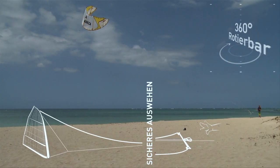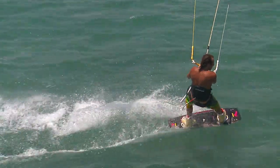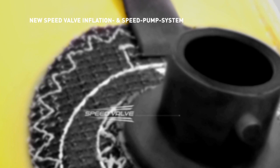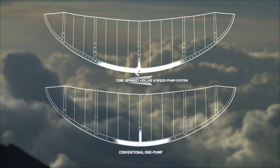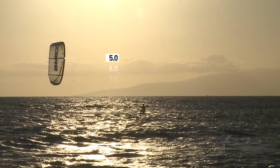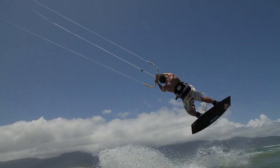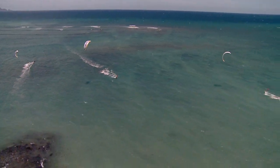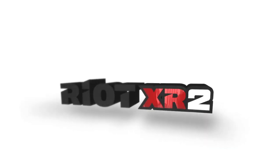Pressureless release on the virtual fifth line. Perfect auto relaunch. Totally compatible with the new sensor bar system. New speed valve inflation and speed pump system. The first light wind kite with enough agility for easy kite loops. The new Core Riot XR2.